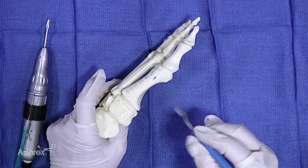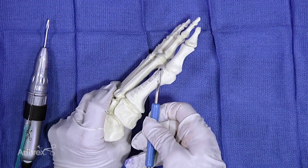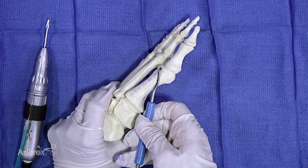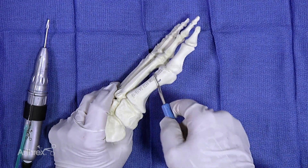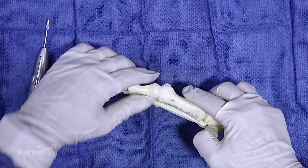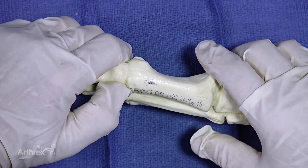The next step is to elevate the soft tissues up and around the bone. You don't really necessarily want to elevate past your osteophyte, but right to the osteophyte, and you can elevate all around the metatarsal head. Your contralateral hand is often beneficial to give you an idea of how far you're going to go with your chylectomy.